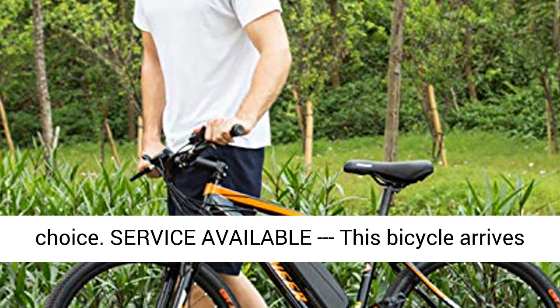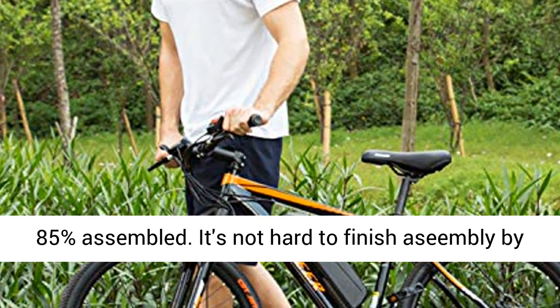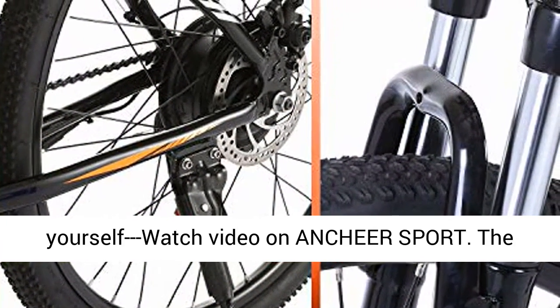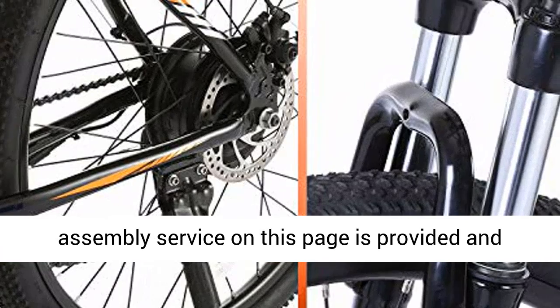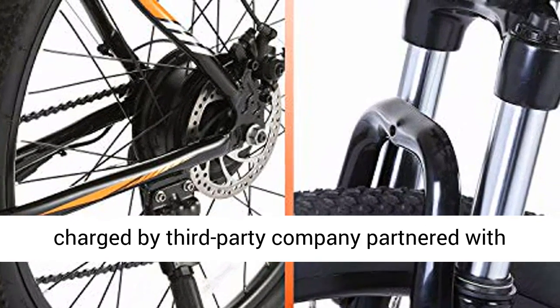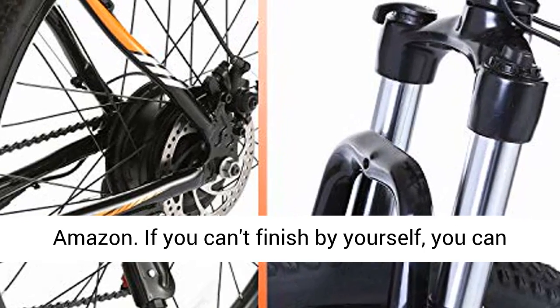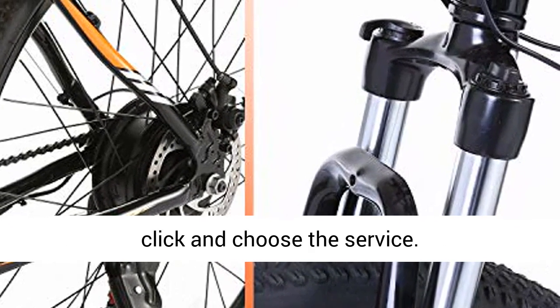Service available: this bicycle arrives 85% assembled. It's not hard to finish assembly by yourself — watch the video on ANCHEER Sport. The assembly service on this page is provided and charged by a third-party company partnered with Amazon. If you can't finish by yourself, you can click and choose the service.